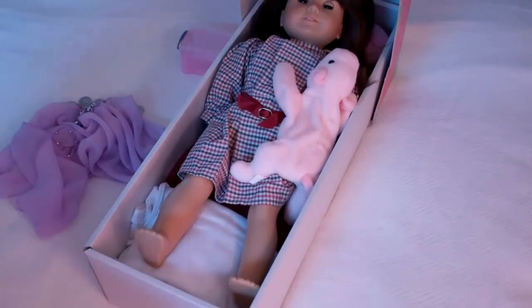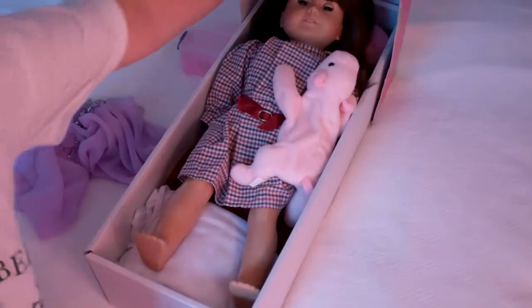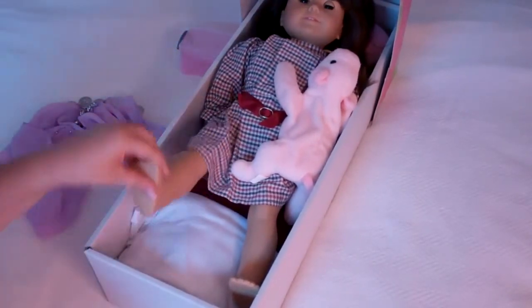Okay, this is Claudine here with my A.G. bed. Remember, you can also make name tags. This is Samantha, by the way.